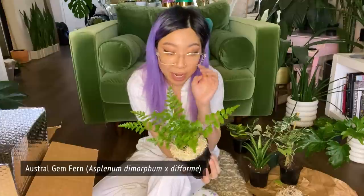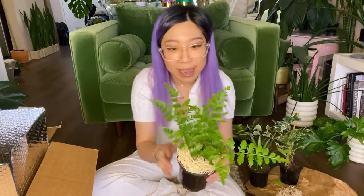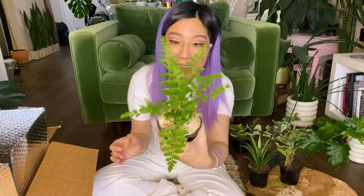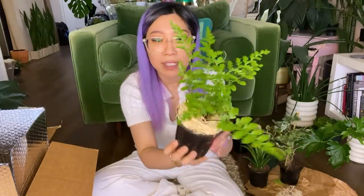This is an Austral gem fern, and it's actually a type of bird's nest fern. The leaf shape on this plant with these compound leaflets looks a lot like a sword fern — kind of like a Boston fern or a Kimberly queen fern. But this is actually a type of bird's nest fern, a type of asplenium. The thing about this that is so cool is that they are really, really easy to care for. They're really tough plants — very vigorous growers that don't need a lot. They don't need high humidity, they can handle lower light conditions, and they can dry out between waterings. But they have this classic fern look.